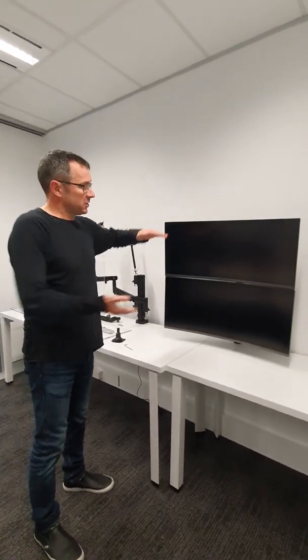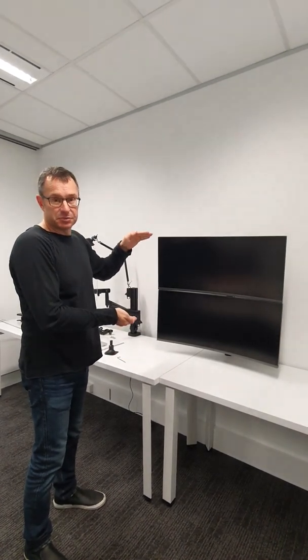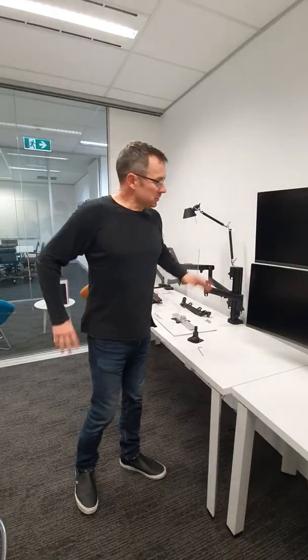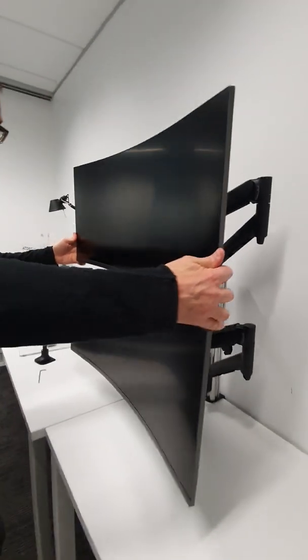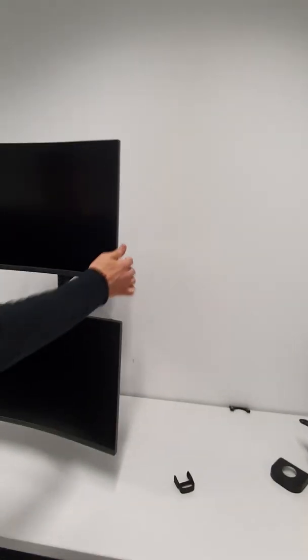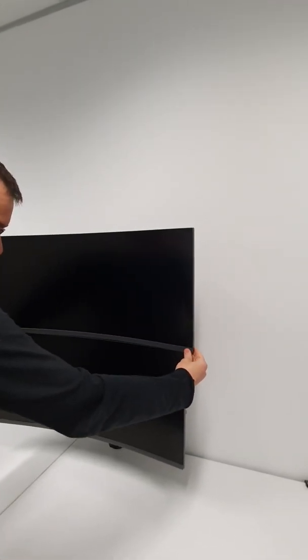We spoke before about the relative positioning of the channel clamps and the importance of that. In this installation we've got those two clamps at the correct spacing. We'll pause in a moment, change that, and show what happens as a result. Looking at the array, we can see an offset between the two displays — that's a result of having the spacing between the two arms incorrect. When the monitors are brought forward that can be concealed pretty well, but when they're both pushed back it will be unavoidable. So if you encounter this in an installation, that offset is unavoidable if the spacing between the channel clamps is not correct.